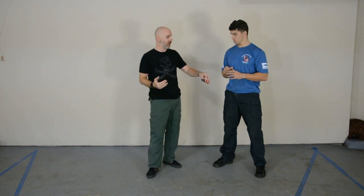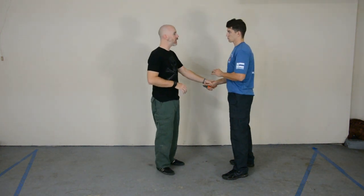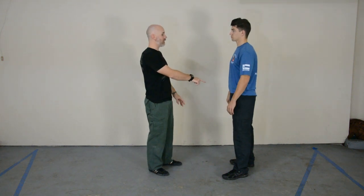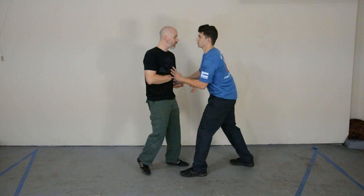There are three things people always mess up. First, people think they're going to get into a knife fight — what they're actually going to get into is a knife ambush. People generally do not know the knife is coming unless it is shown openly. Most of the time it's going to come from out of nowhere. That's why we treat every fight like a knife fight — because you have no idea the knife is there until it's too late.